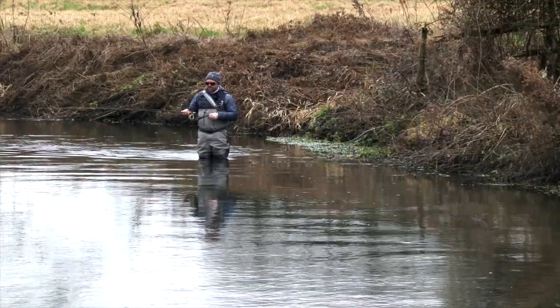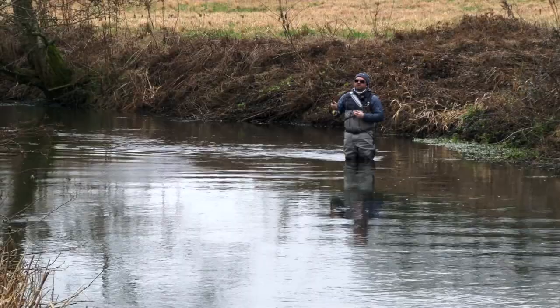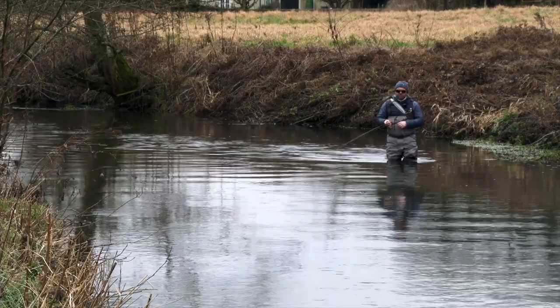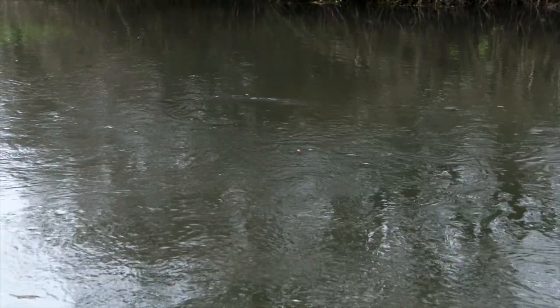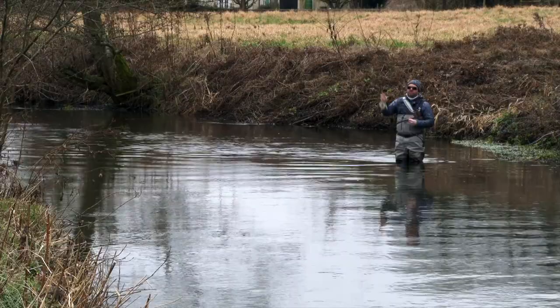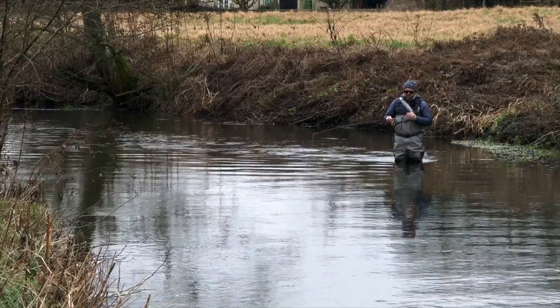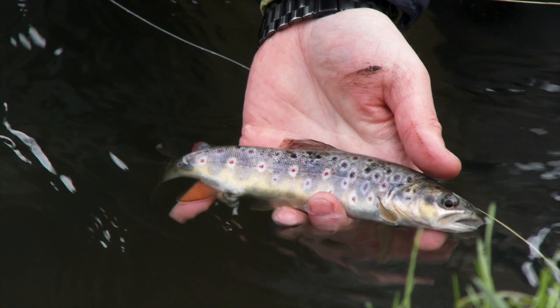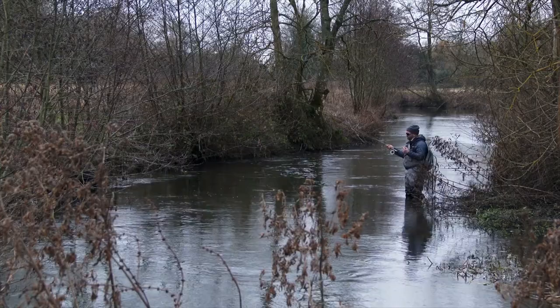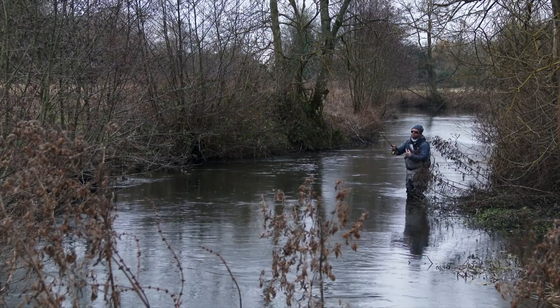Just covering this water as we go up. That's probably the bottom, but you see - the same way as when we were using that French Euro-style nymph earlier - the second that dry fly moves, dips, deviates in any way, shape or form, I need to strike. Now there's a good chance it's the bottom, but if it isn't the bottom, then it's a fish. And if we're not quick enough, that fish is going to grab the fly and spit it out before we've had a chance to set the hook.